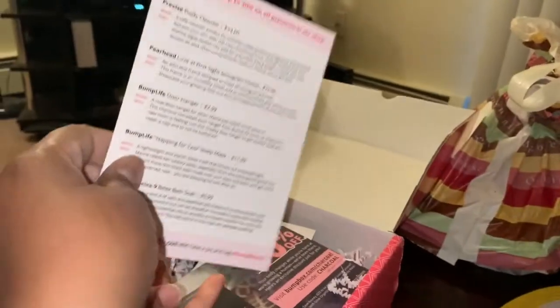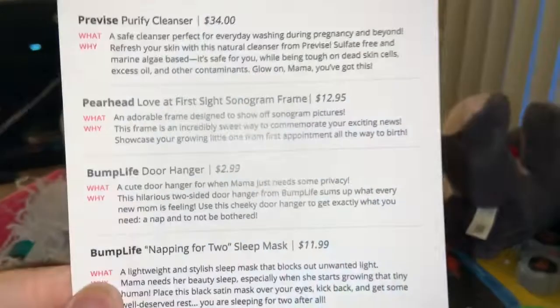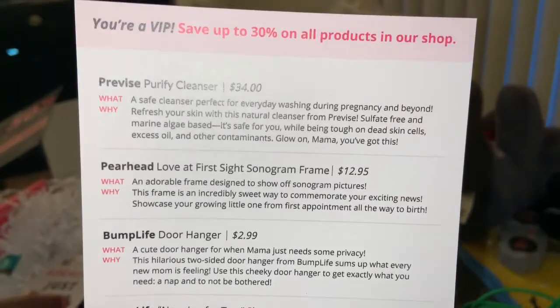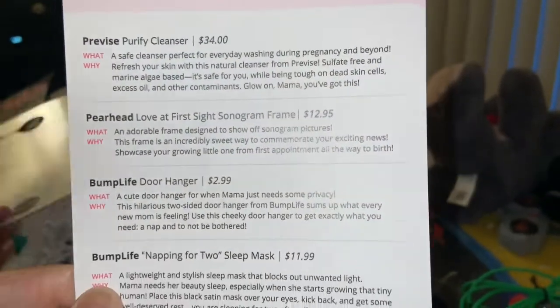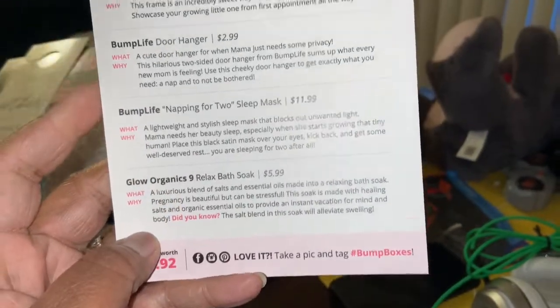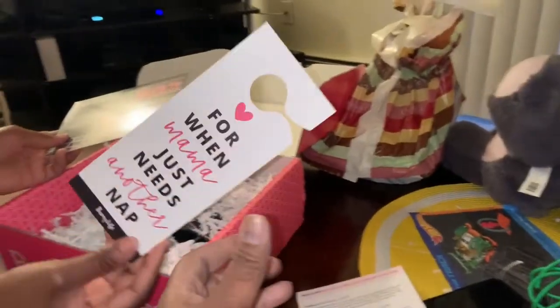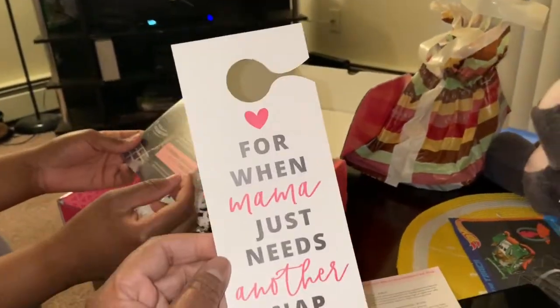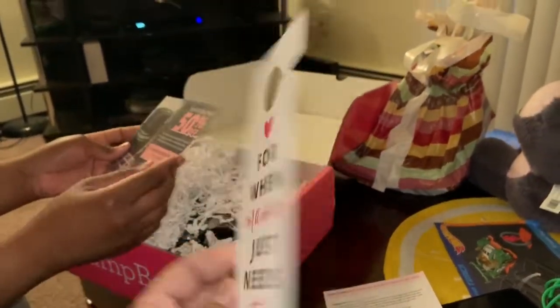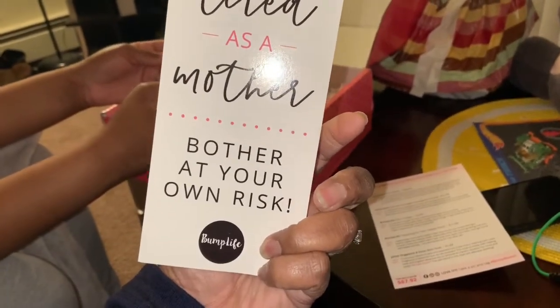This is like a breakdown of everything they put in here. It says 'Keep on bumping' and gives you an idea of what they put in here — full-size products and how much it costs. So by buying the box you're getting a big discount.